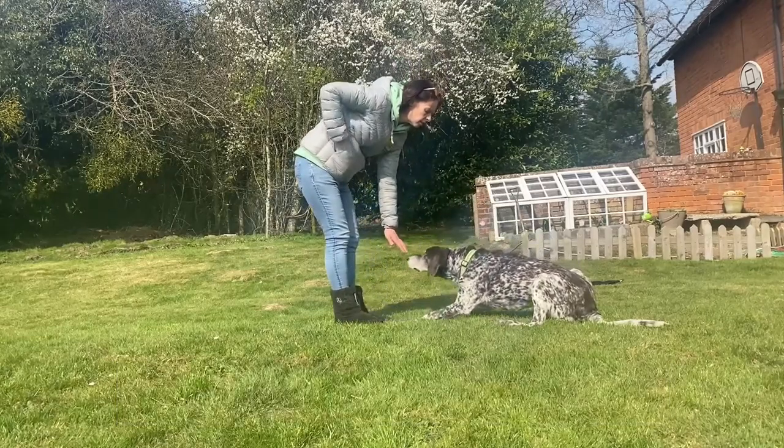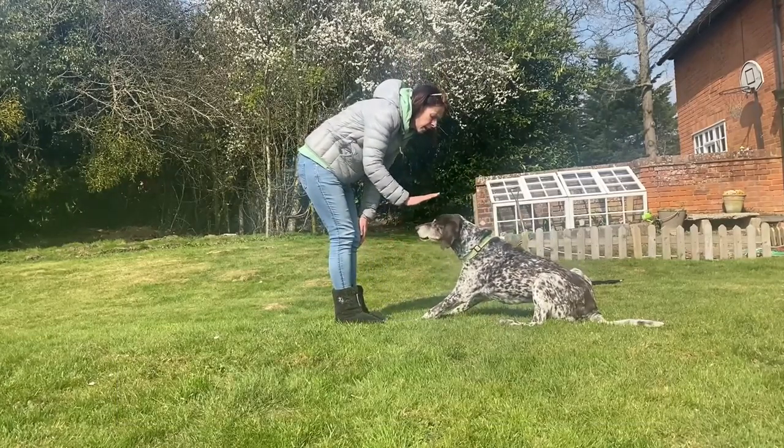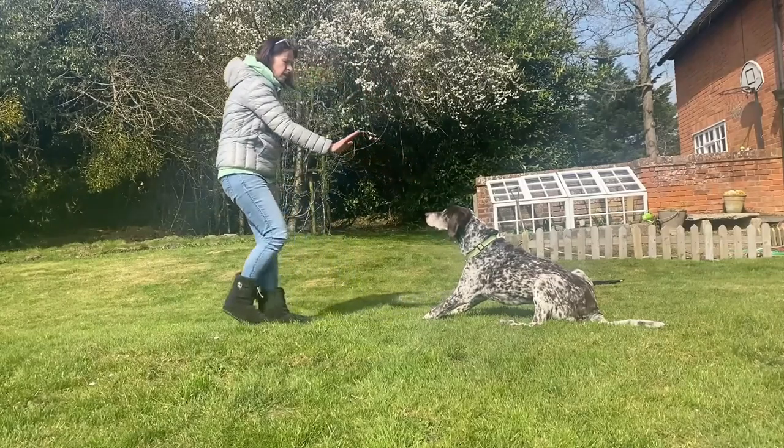Be timely with your rewards. We've gone over this — it's so important not to be too early or too late with your rewards.